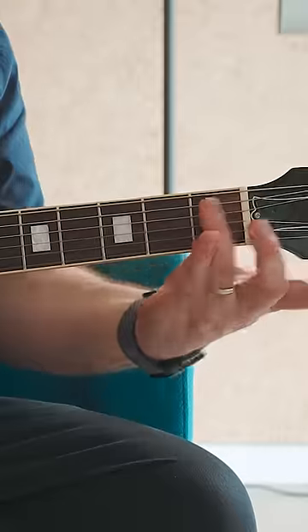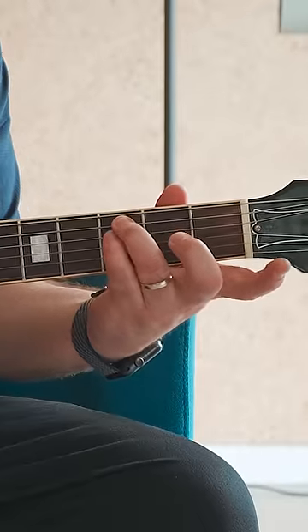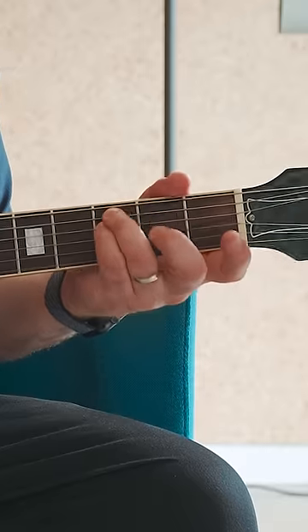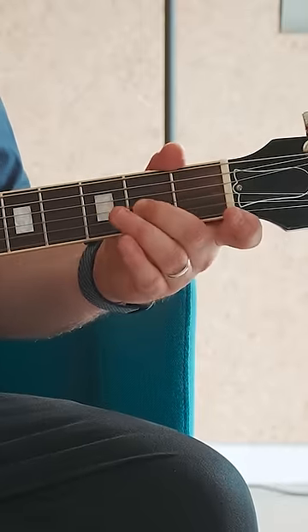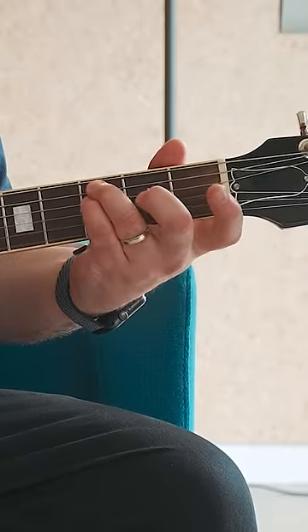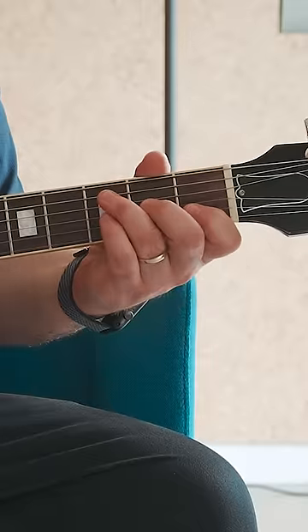You're going to take your ring finger and put it on the third fret of the A string. You're going to take your pinky and put it on the third fret of the D string. Then take your middle finger and put it on the second fret of the G string. Then take your index finger and put it on the first fret of the B string.